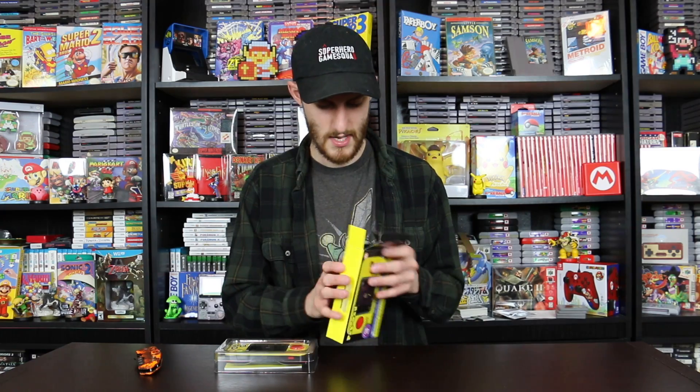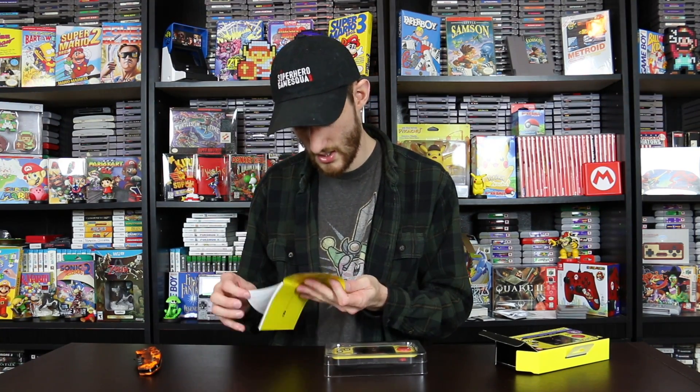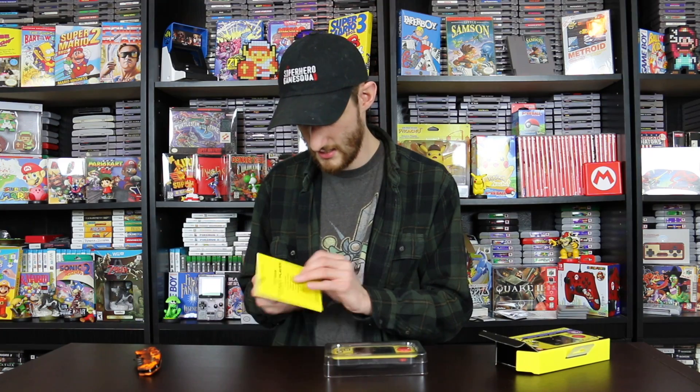I took everything out. First off, it has the Pac-Man Pocket Player User Guide. It shows you what to do, shows you how to remove the batteries. Basically it just shows you how to use the thing — nothing too fancy. I'm going to go ahead and put that back in and go grab batteries, then I will be back.